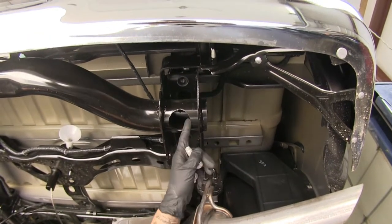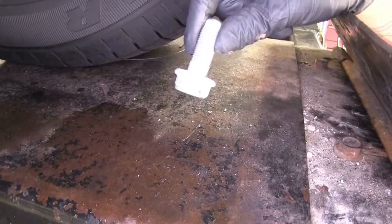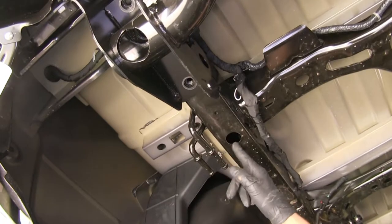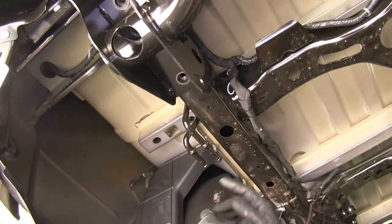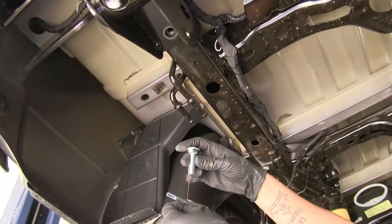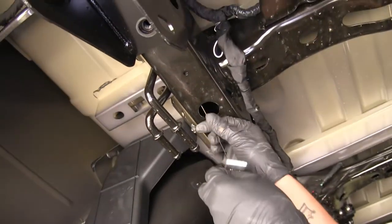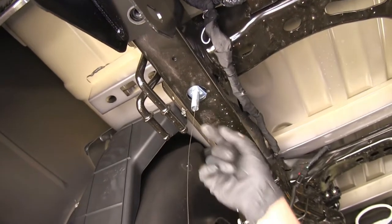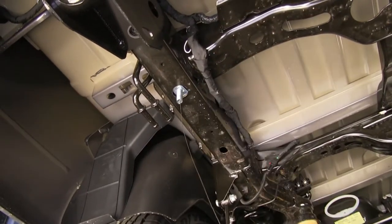With those two removed, there are another two on the other side to pull out as well. Hold onto these bolts because we will be reusing them. Moving forward on the frame rail from where we took out the last bolt, there's a large hole in the frame. Take the pull wire with the coiled end, slide a spacer block over it, and thread one of the carriage bolts onto the coiled end. Feed the carriage bolt into the frame followed by the spacer, and pull it down so the carriage bolt engages the block.